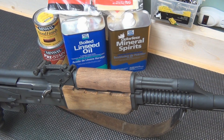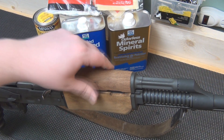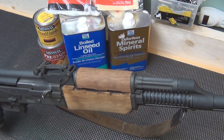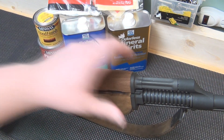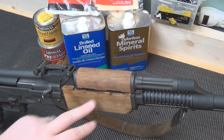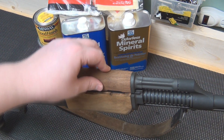Hey YouTube, NSZ85 here with another gunstock project. This time I'm going to do my buddy's Yugo RPK M72. If you look at the handguards, they're not colored at all and they're very dry — I don't even think they have a linseed oil finish on them. I'll disassemble the top handguard, lower handguard, and the buttstock, and then go through the process of how I refinish this.